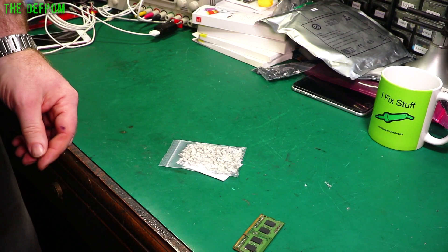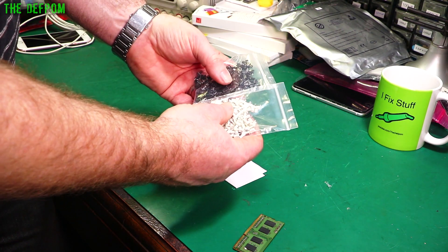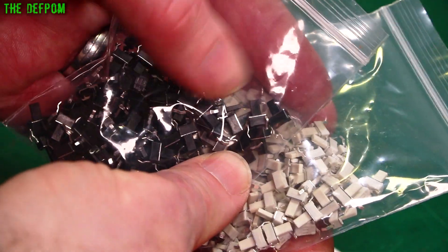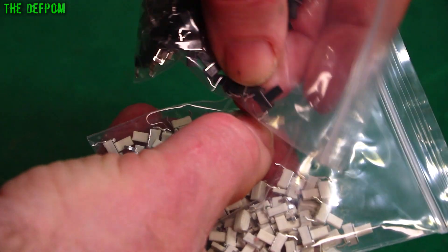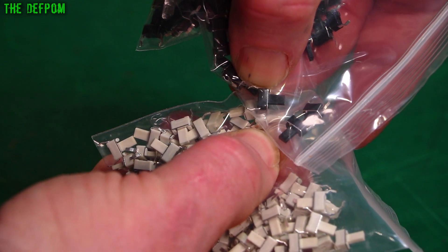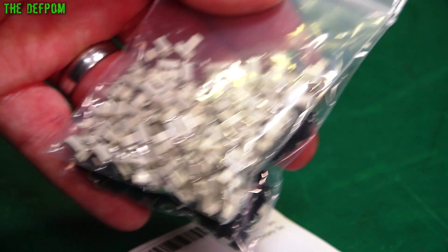Here are some more switches, similar to the first ones I showed you. I think they are basically the same except in white. These are slightly taller — different size post on them. There's the first one I've got and these are the other ones. The post on one is slightly longer than the other — a millimetre or so, hard to see, not much in it. Let's try different ones — something will work.